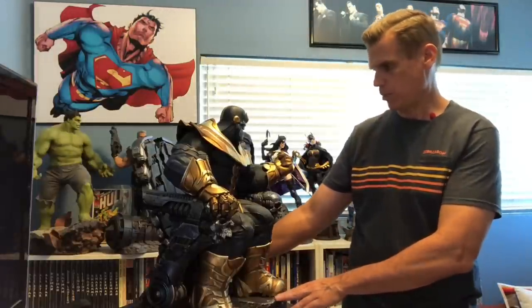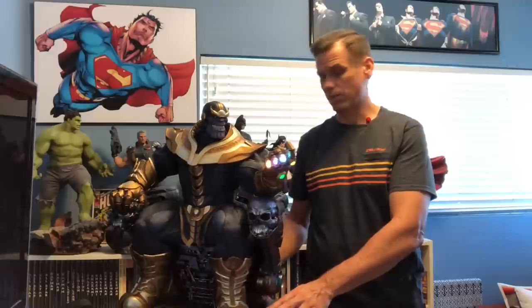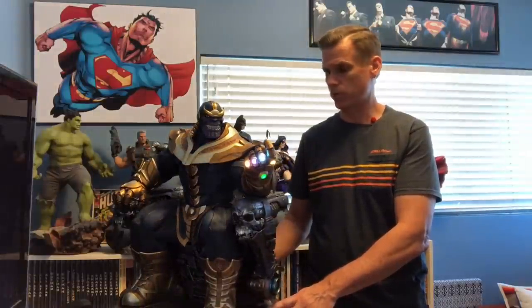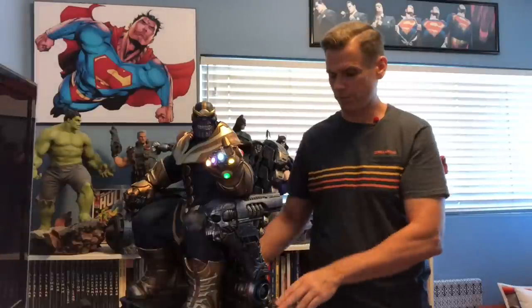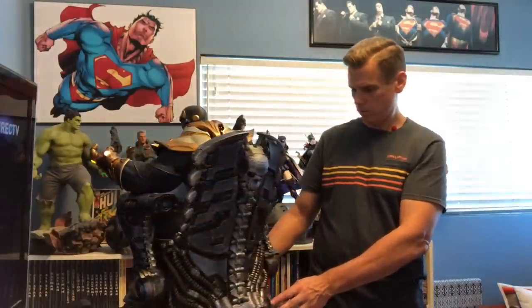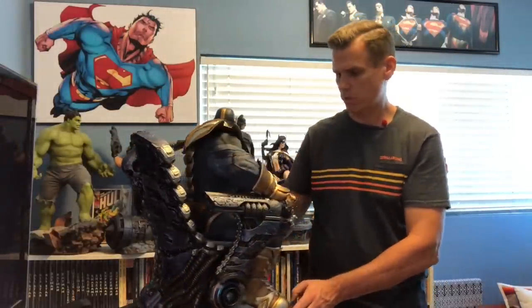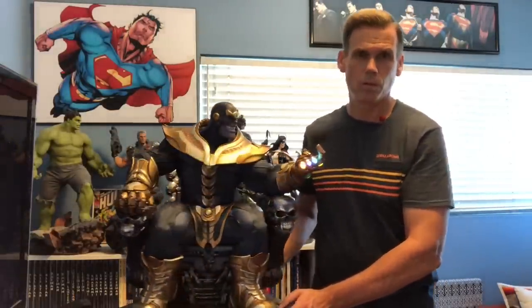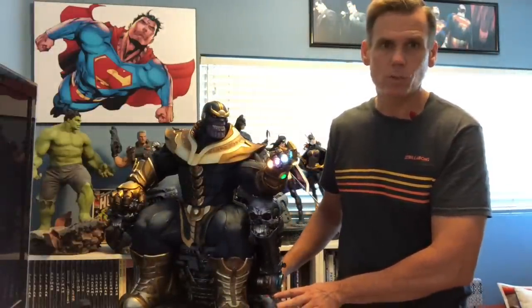But I don't see any other problems. I know there was a guy on Facebook who saw some early photos — he might have been using the production photos from the Sideshow site — and he was circling different defects he'd found on the statue. I'm not seeing any of those. It's a remarkable piece. I think you guys are going to be pretty darn excited. Let's do some close-ups.